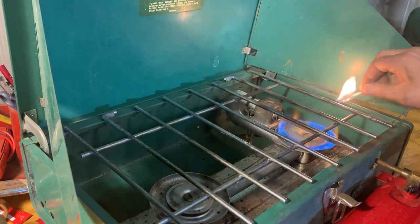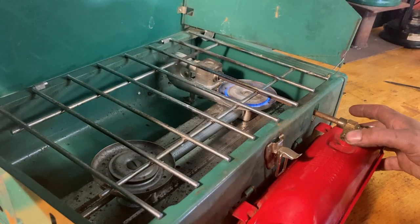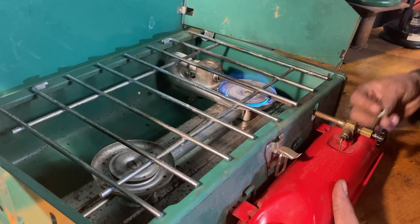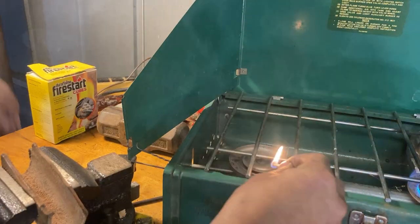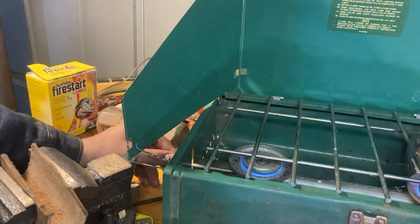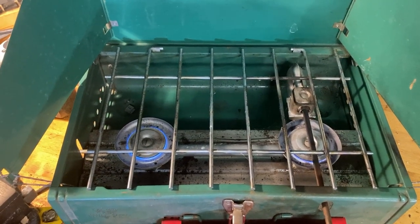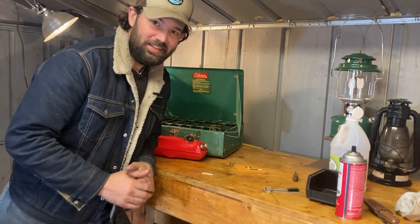Look at that - we have a flame! It says to turn down this lever after a minute and add some pressure to it. We are officially burning! I'm going to turn on this other burner - there's a key over here on the side. Look at that! I'm going to power this thing down now, but hey, we did it!